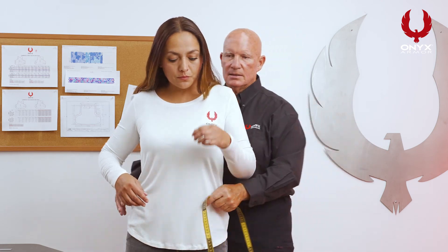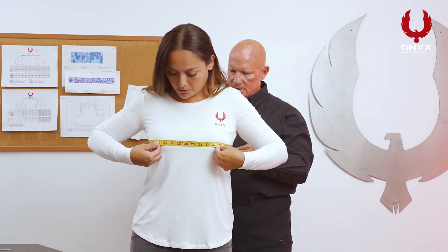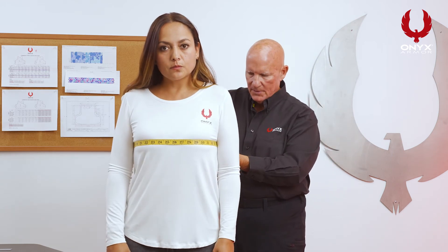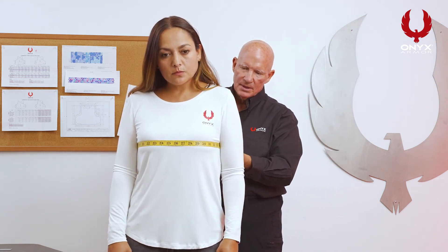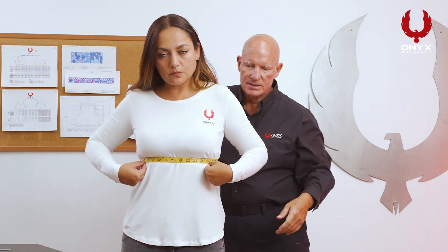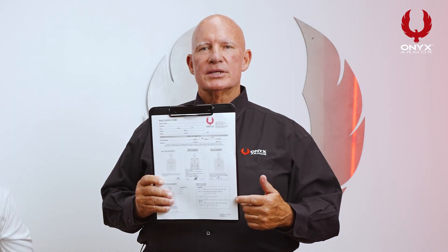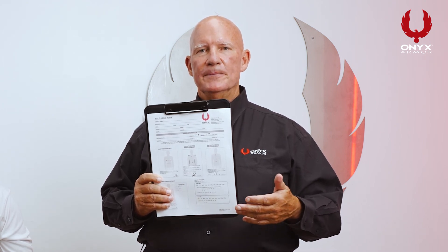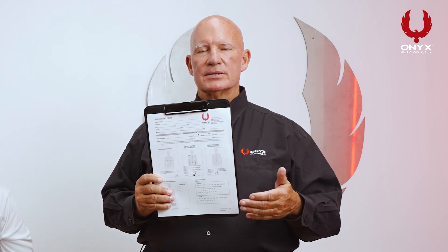We're going to show you how to measure the female armor. The first measurement is the chest measurement — make sure it's straight across the chest at the widest area and take notation of that number. Then we're going to drop it below the chest, which is called the underbust. How we arrive at the bust cup size is the difference between the actual chest measurement and the underbust measurement. Those are the two measurements that differ from the male sizing form. If you follow all of the steps on the Onyx Armor sizing chart and write down all of the measurements, that will ensure that Onyx Armor can make the perfect custom vest for any of your officers.